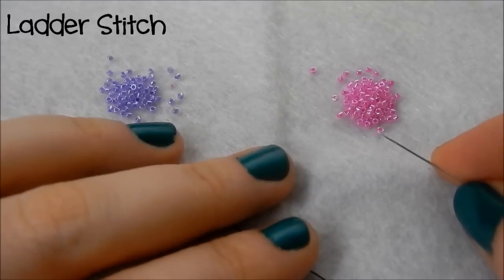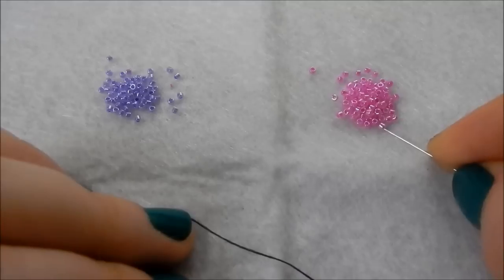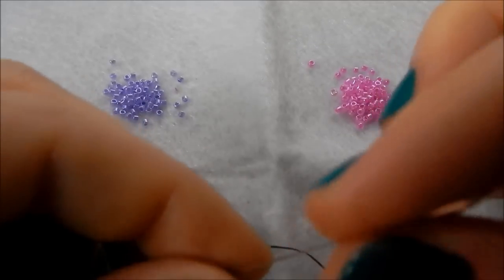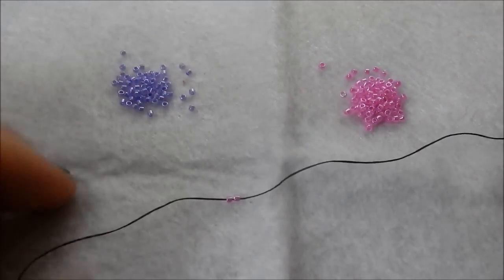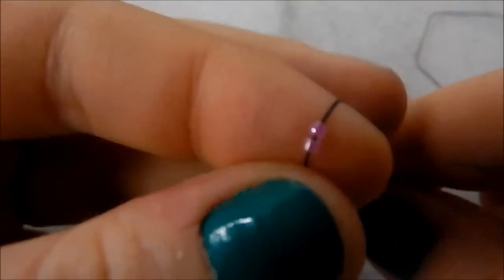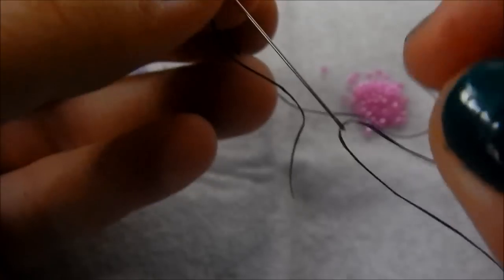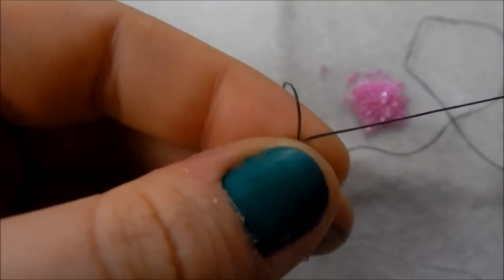To start brick stitch you need to do a foundation row of ladder stitch. So I'm just going to pick up two beads and slide them down my thread, leaving a bit of a tail so you can sew it in afterwards. Now I'm going up through that first bead we threaded on and pull.